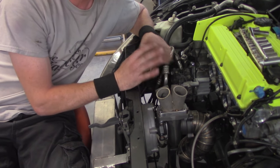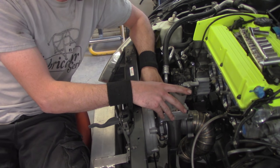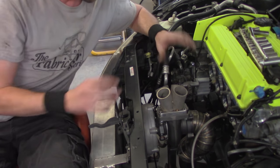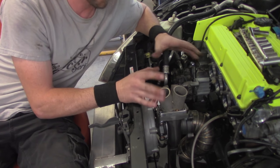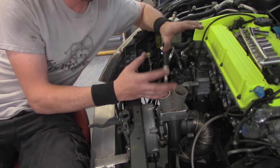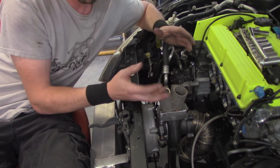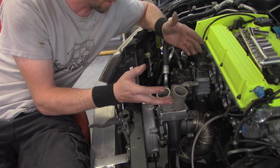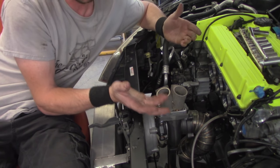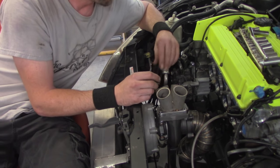Now that we have our clearance issues sorted out, we've verified fit, we're good on fore-and-aft, we're squared off with the head, and we have clearance with our prefabricated dump tube. Now we need to start filling in the blanks. You really need to focus and plan out your design before you get to fabricating and welding elbows together. If you just throw it all in there, you'll find out pretty quick that your design is going to be terribly set up, won't flow correctly, or you'll get everything tacked and find out something doesn't fit.